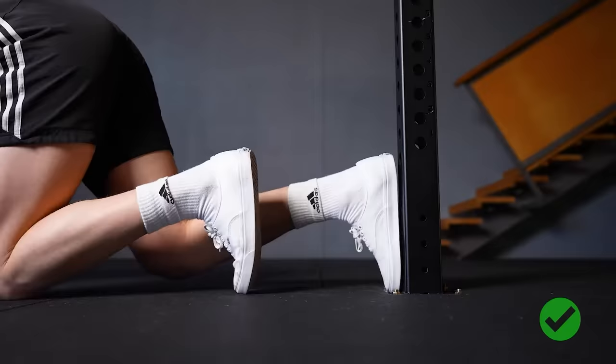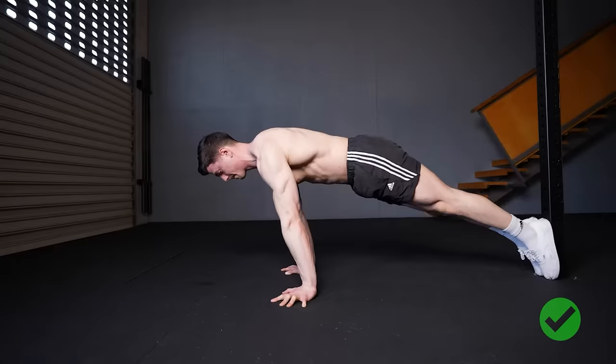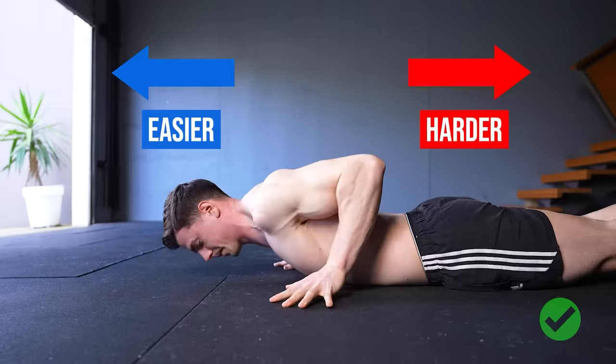Set up with your feet against a wall. This method works well for pseudo-planche push-ups because it allows the upper body to lean forward and sets a minimum intensity whereby you can't cheat. The level of difficulty changes based on where the hands are relative to the hips. The closer the hands are towards the waist, the exercise becomes harder and our shoulders get stronger.